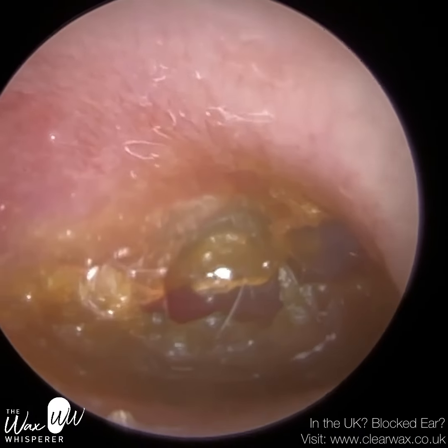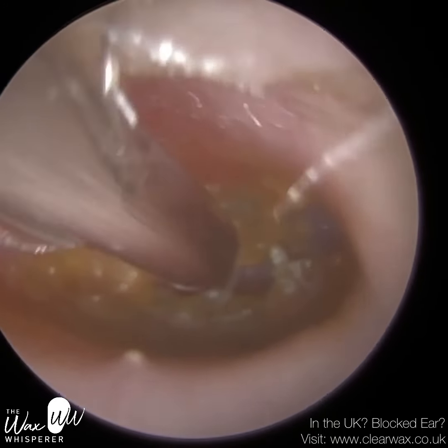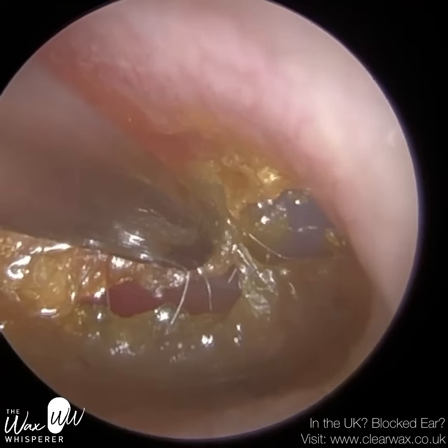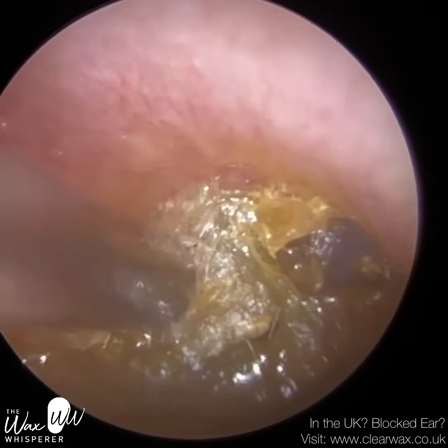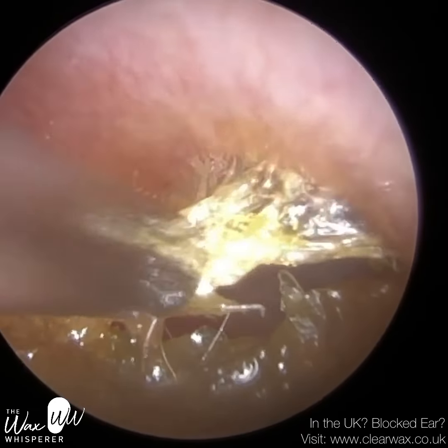This skin is too deep in to use any of the instrumentation. You can't use a hook or scoop because you'll obviously hit the eardrum. You can't use forceps because there's nothing to grab onto. So I'm going to have to rely on suction here. And this is what this oil has done — it's just softened this dead keratin just enough.